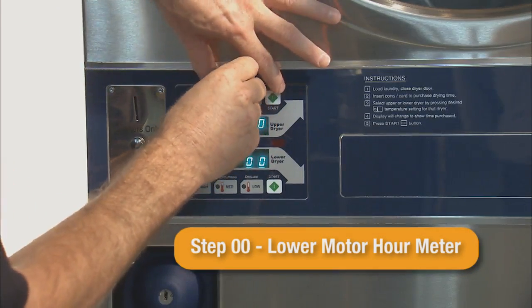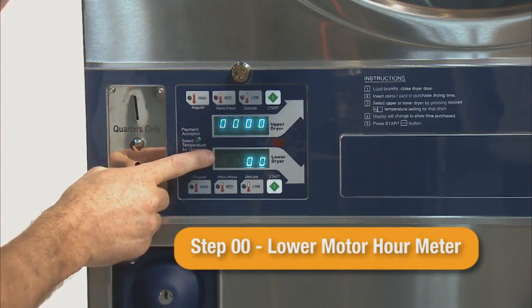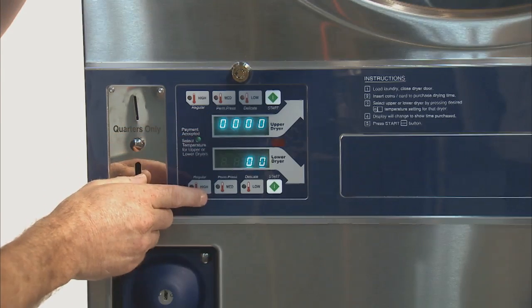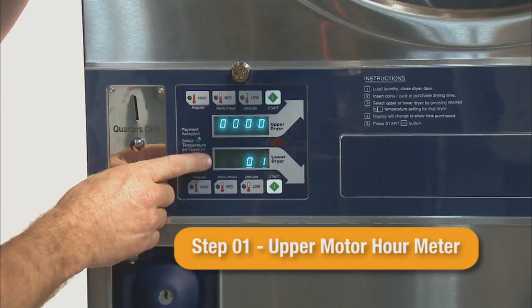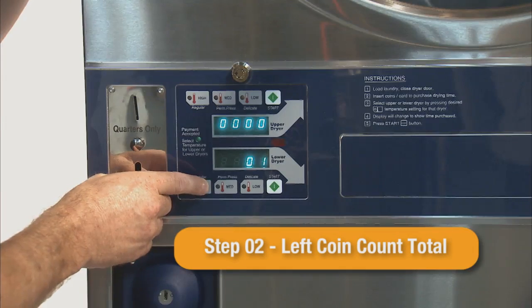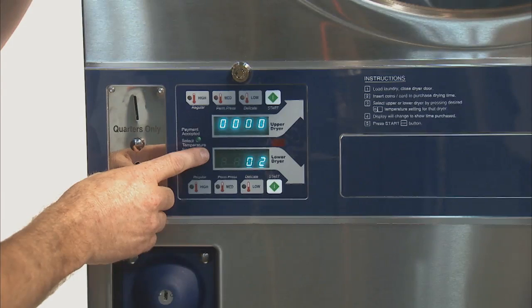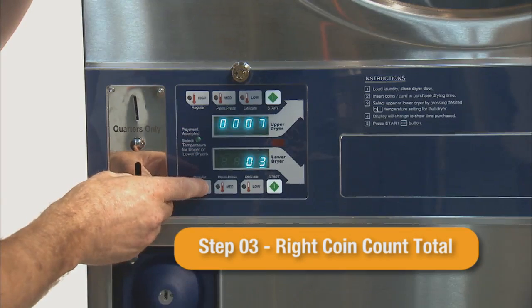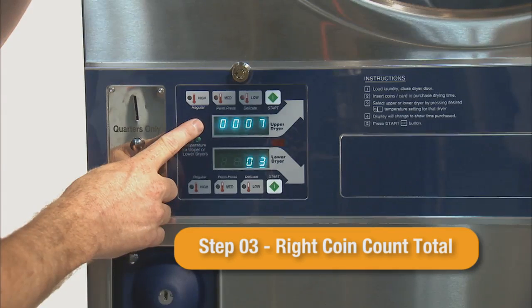Step 00 is the lower motor hour meter — the total length of time the lower tumbler has operated. Step 01 is the upper motor hour meter — the total length of time the upper tumbler has operated. Step 02 is the left coin audit, which is the total number of coins that have triggered the left coin inputs. Step 03 is the right coin audit — the total number of coins that have triggered the right coin inputs.